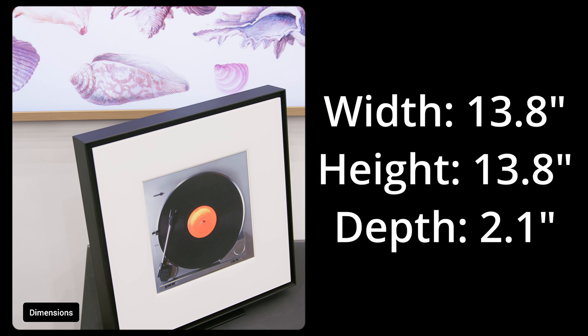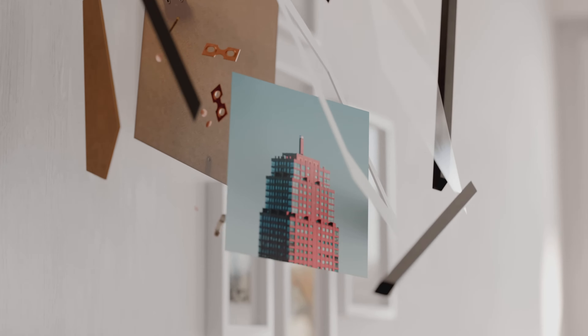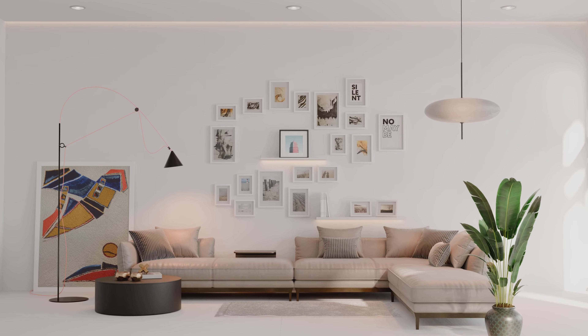If you're a music lover but don't necessarily love the idea of having speakers sitting on your counters or bookshelves, Samsung's got a product here that may be just what you're looking for. I'm Carl from Abt, and this is the Samsung Music Frame.